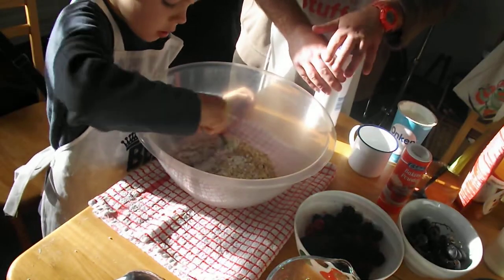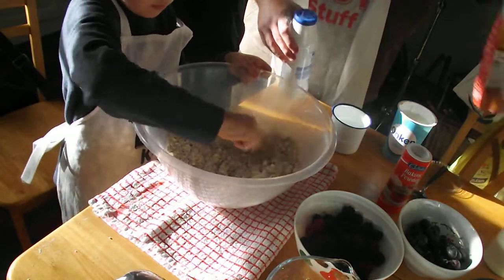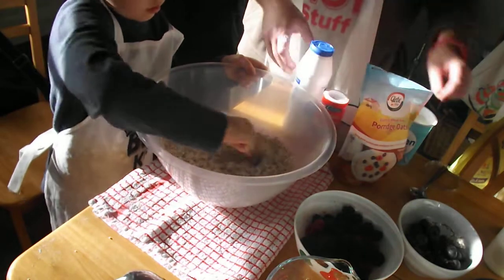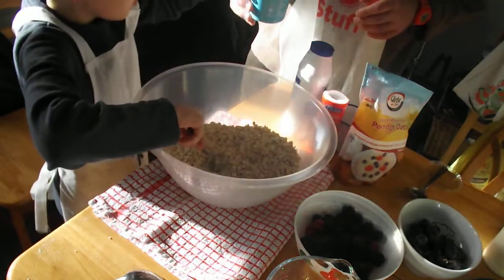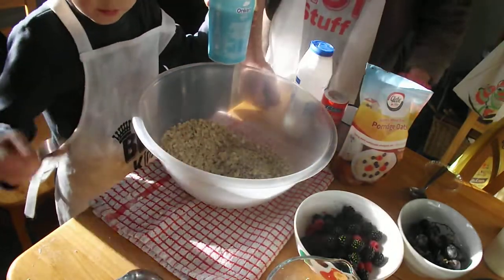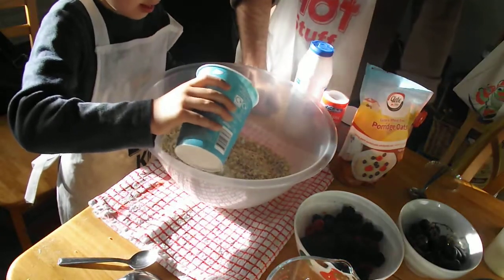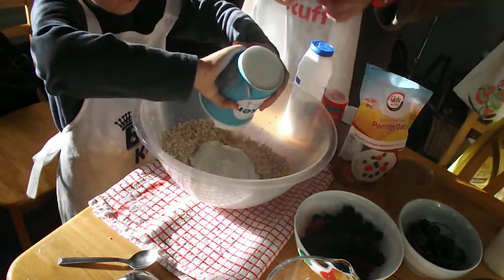Stir that up a little bit. There you go. Then the final secret ingredient. So we have oats, salt, and baking powder of course. And here you go — if you'd like to pour all of it in. Mix this first, like that. Pour all of it and pour all of this — make sure it's all of it. And then start mixing it again just for the finishing touch.